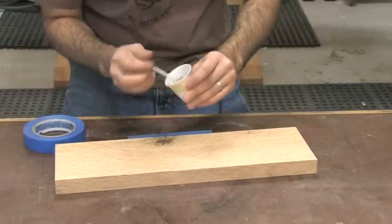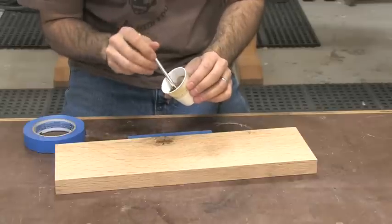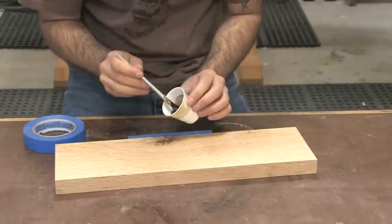Slow-set epoxy tends to be a little more loose — at least the stuff that I use, the West System stuff. It's perfect for this application because it'll find its way into those really deep cracks.